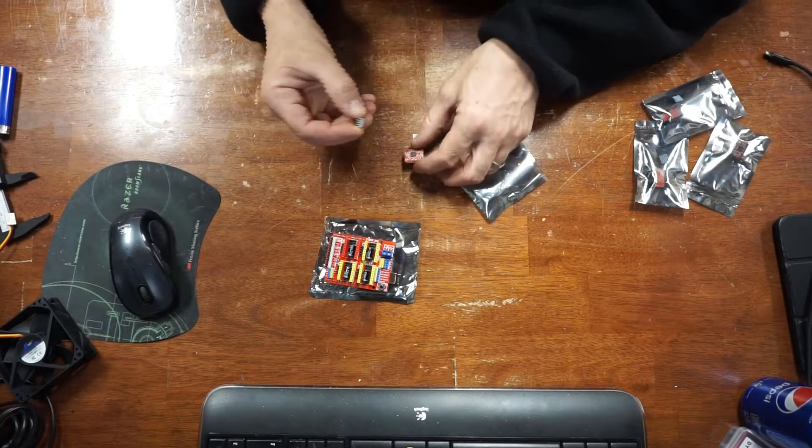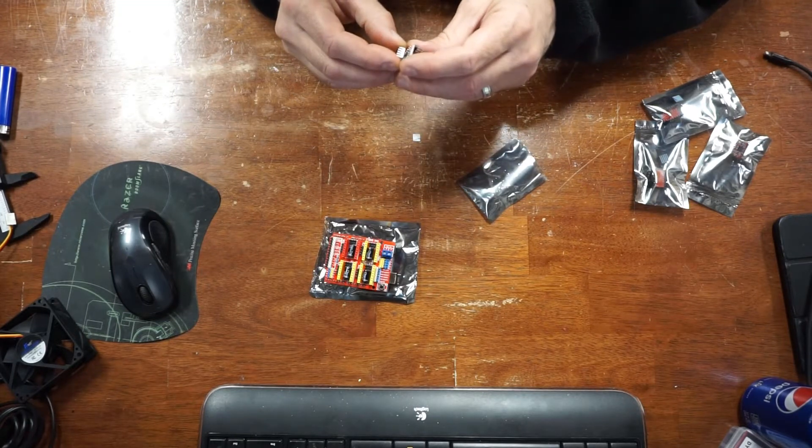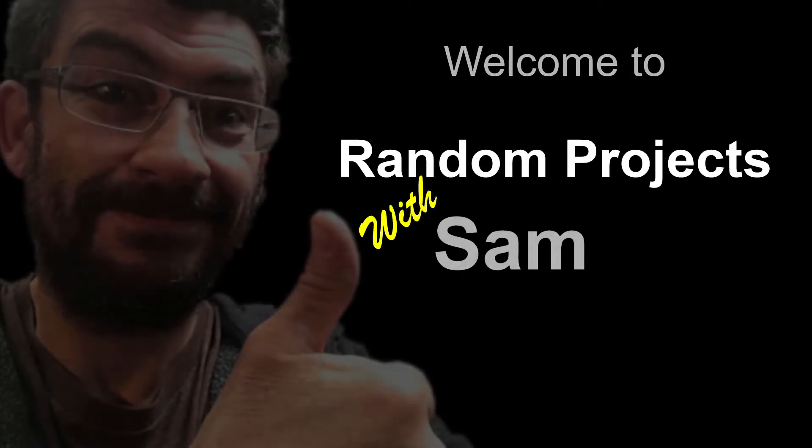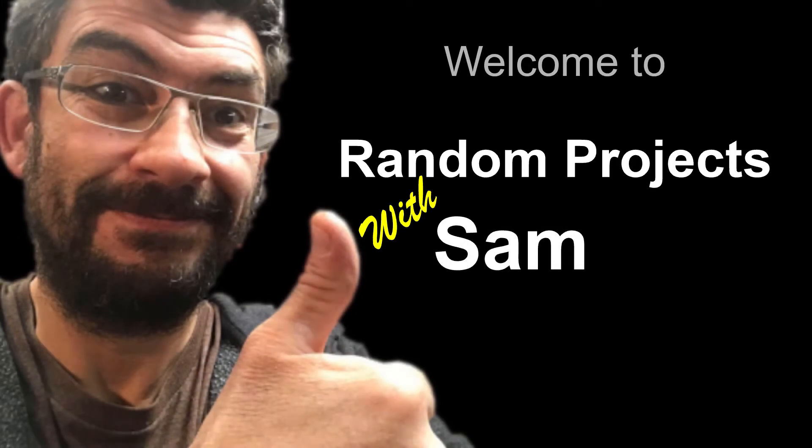The Arduino CNC Shield makes it easy to get your CNC projects up and running. I want to share my experience with anybody that wants to watch. I'll start at the beginning because I think it's important that you have the background.